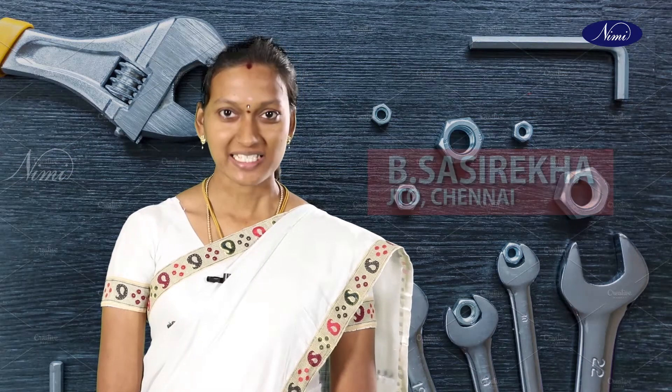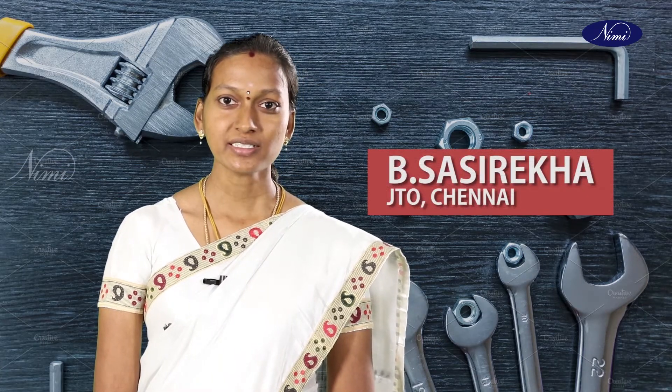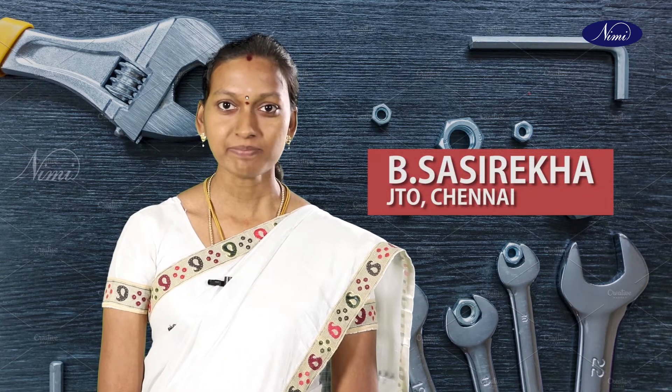Greetings and welcome all. I am Sassi Rekha, Junior Training Officer from Government ITI, Pirumbakam, Chennai.